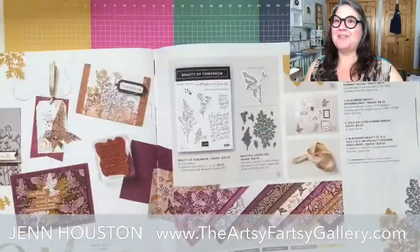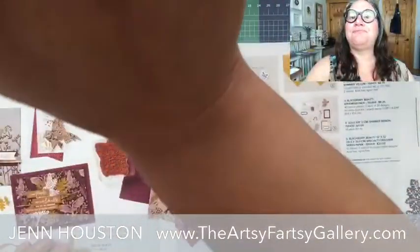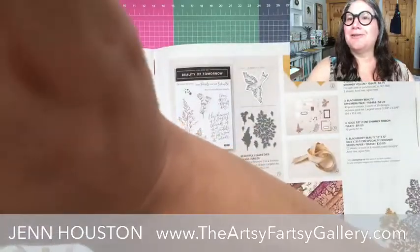Hi Mary Ellen, have you done this technique before? It's lots of fun. Hi Holly, I bet you've done the scrappy strip technique haven't you? Hopefully the internet is going to cooperate here.